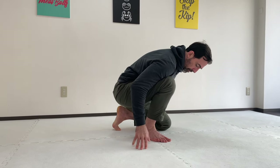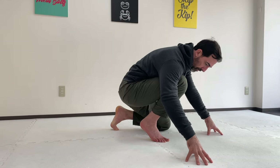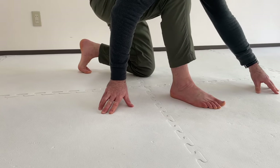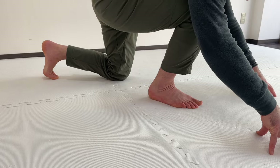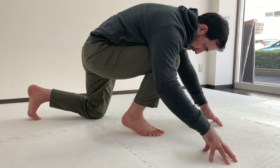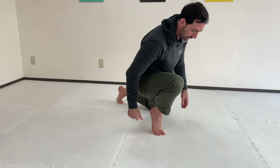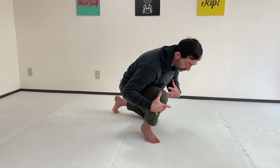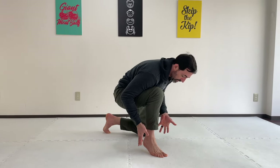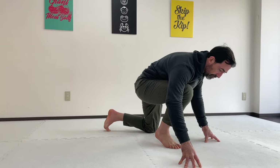Basically what I'm doing is bringing my knee past my toes here, loading the structure, and then rolling up onto my toes. I'm using my hands as training wheels — you can adjust the amount of pressure you're placing on your foot as you go in and out of this position. Gradually work on feeling more comfortable, improving range of motion and balance in the foot and ankle. This is how you do it from the modified lunge position.